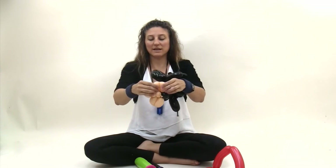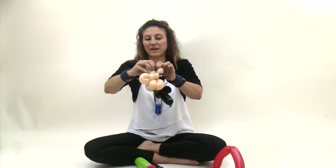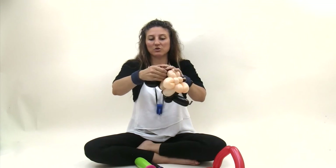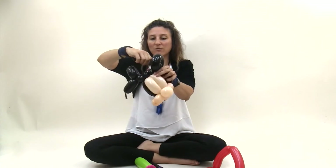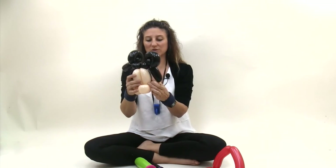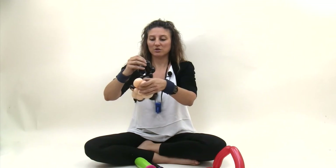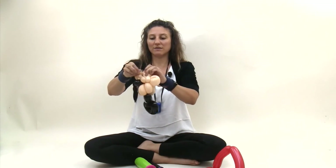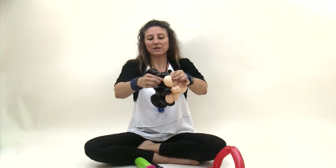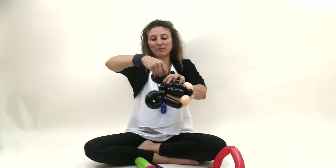Now take this nice long tail and tuck it in between these two blush bubbles from the outside. Then just pull it up and wrap it around the ear. That holds the ears in place and pulls the cheeks up. Do the same thing with this one — that's why you left the nozzle nice and long — so you can pull it on the outside of the two blush bubbles, tuck it through, and then pull it back up and wrap it around the ear.